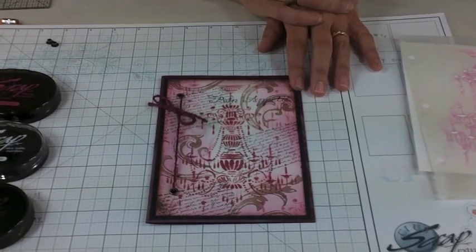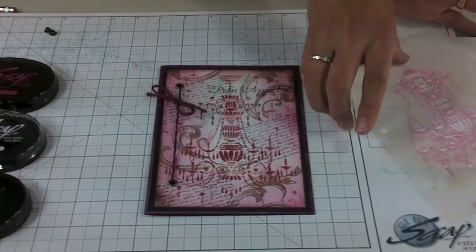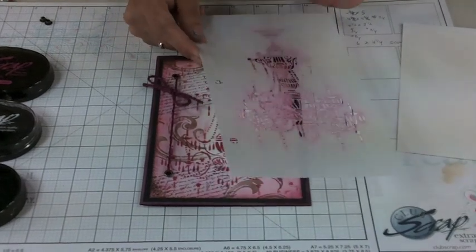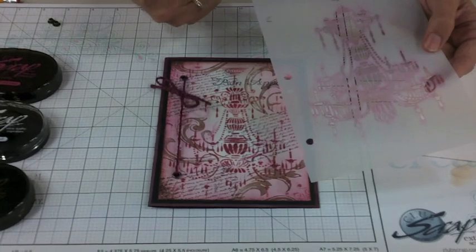Hey everybody, it's Trisha Morris here at Club Scrap. We have a beautiful chandelier stencil coming out in the junior kit of our Bon Appetit collection, and I wanted to show you how to create this layered card look with the stencil and a couple of stamps.